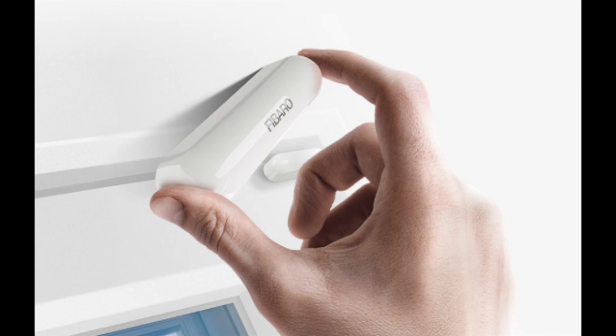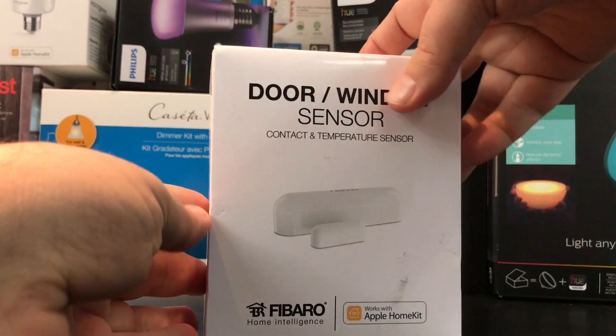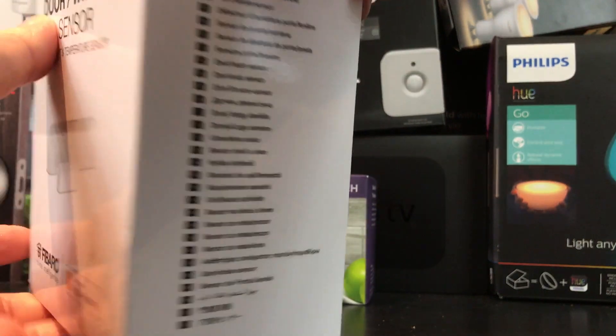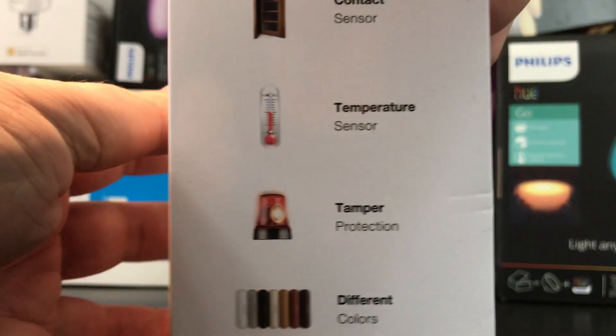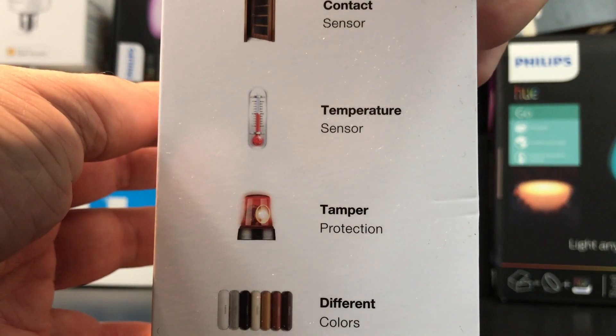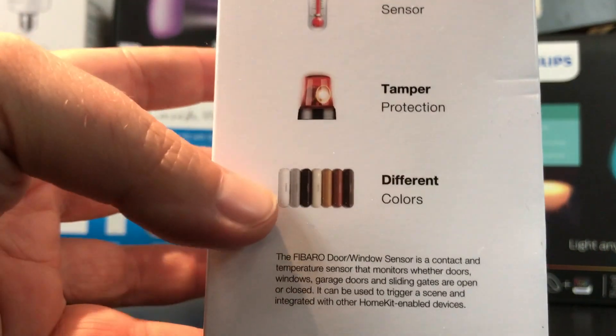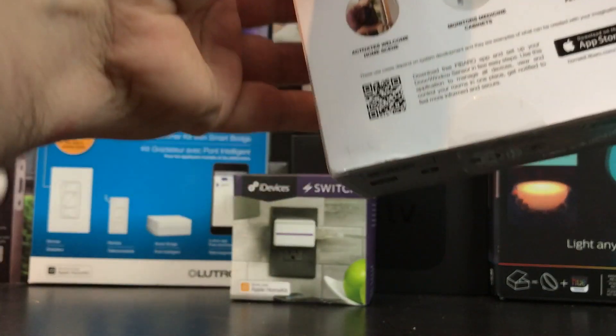Today we're looking at the Fibaro door and window sensor for use with Apple HomeKit. It's exactly what it sounds like — a sensor that lets you know if your doors or windows are closed. It's available in different colors; I've got it in white. It has a tamper-proof sensor, a temperature sensor, and of course the window sensor itself. Just because a device is announced doesn't mean it's supported, so make sure the HomeKit logo is actually on the box.